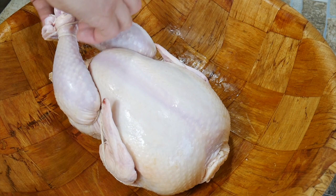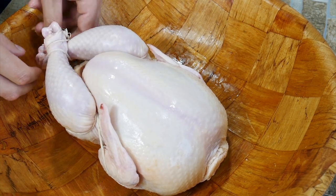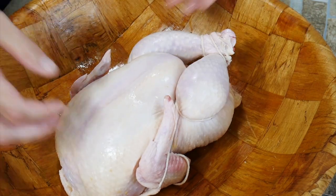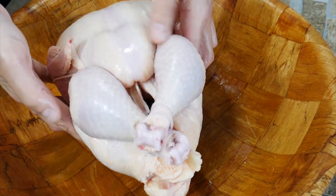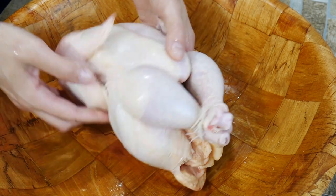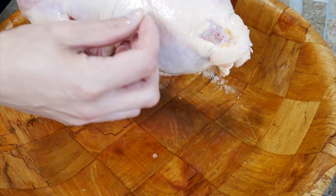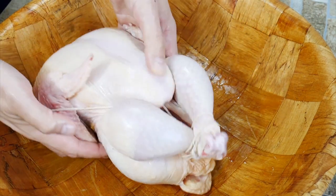See how the wings are nice and next to the bird? It's just going to crisp up and look beautiful. See the thigh there where the line comes through? It just really allows it to be a perfect roast chicken, besides cooking it correctly.